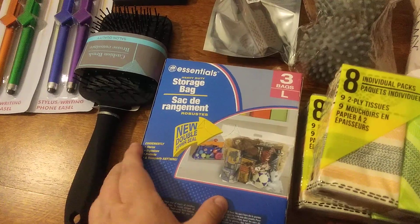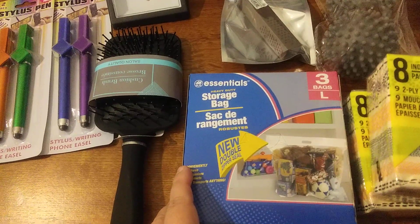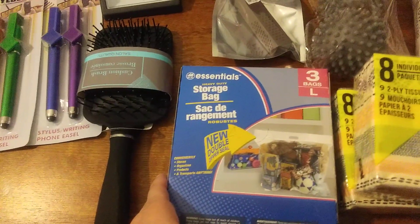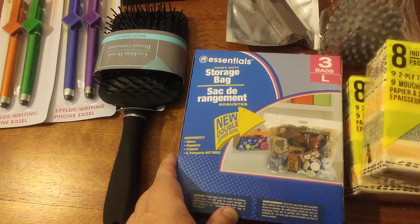I got these storage bags — a three-bag set, large size. I saw a bigger one that was just one bag, but I decided to get this set. You can store different things and put them underneath your bed or wherever.